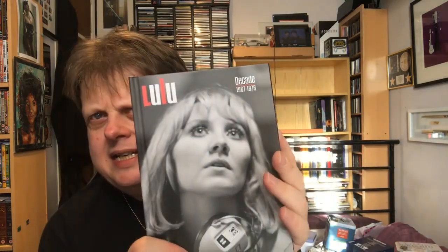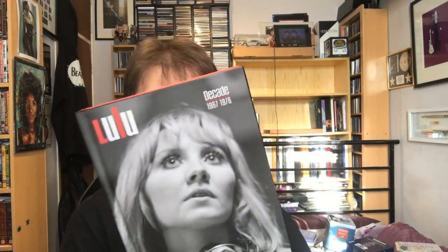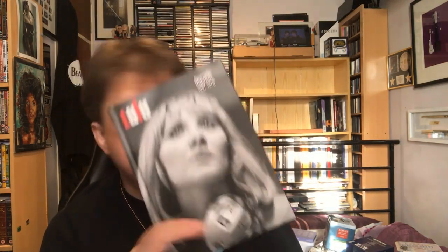This was a recent purchase. It came with a signed print — it was a big one, which is why it's not with this. But I did show it off at my autographed video update. This is Lulu Decade, 67 to 76. I've not long finished listening to this. It's all the albums from that era, plus single tracks and foreign language versions, and a whole unreleased album on here as well — a nice little mixture.